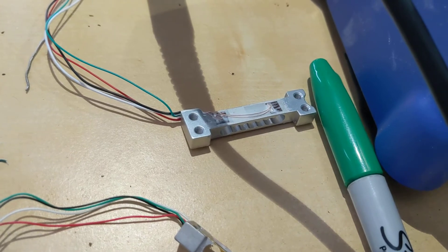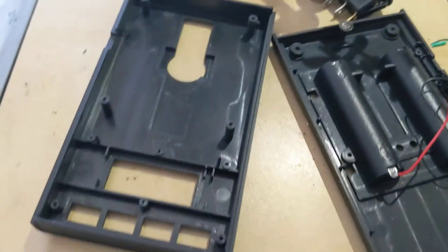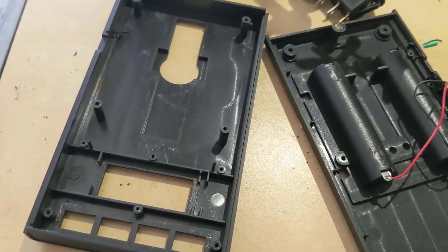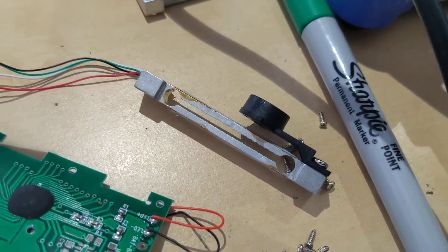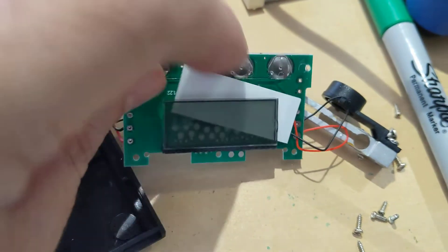A load cell from China runs about 20 bucks, but our good old friend the wahoo-type scales are still going for next to nothing. I got one with a 20 gram limit so I could rob its 20 gram load cell and take it out of the controller board we've got here — the one we know lies to us.